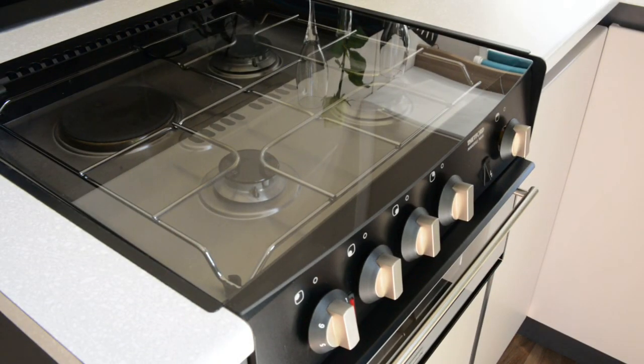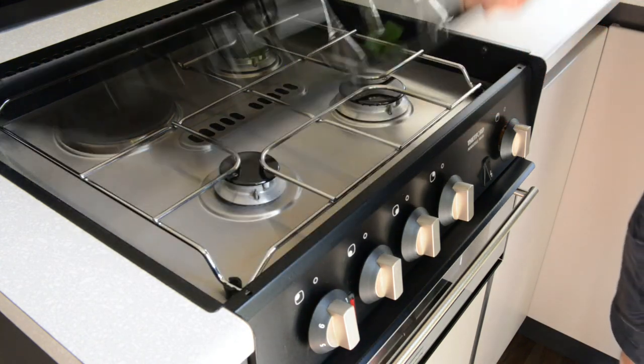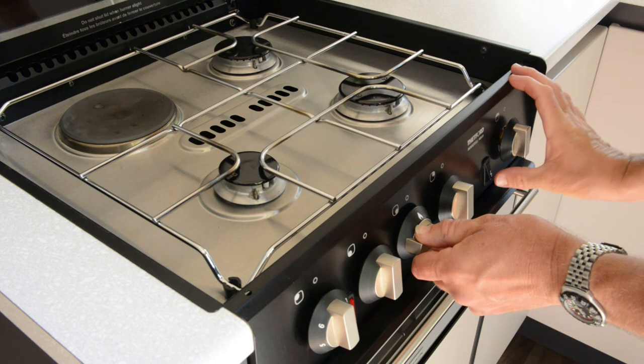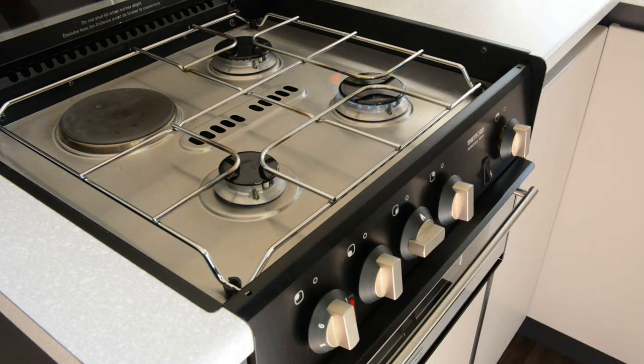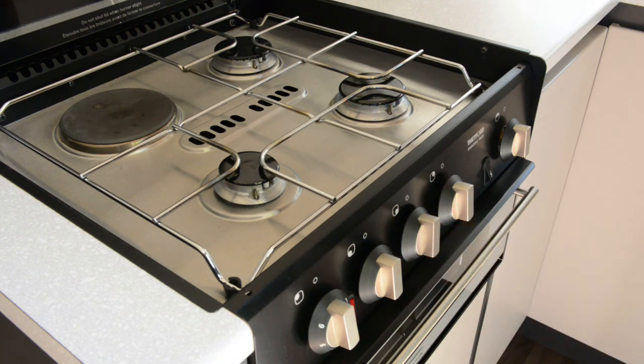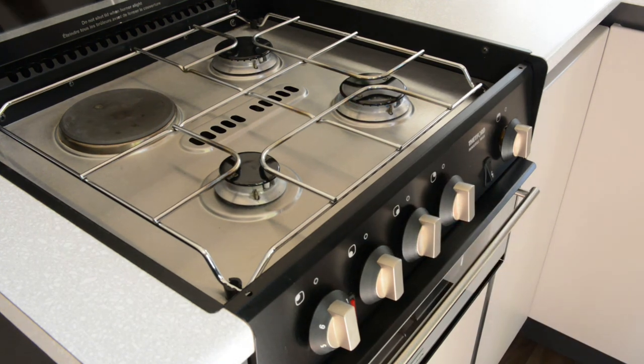Before using the hob, the glass guard must be lifted. If it's not lifted fully, the hob will not work. To ignite the hob, push and turn the dial you want to use to the left while pushing the ignition button. When you are finished, simply turn the dial to the right, which is the off position.